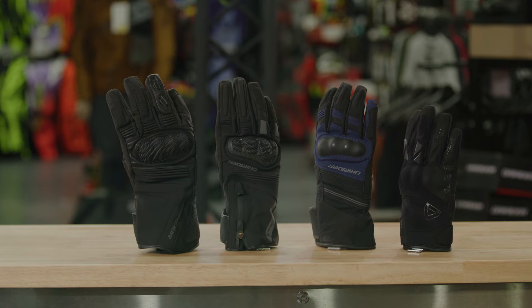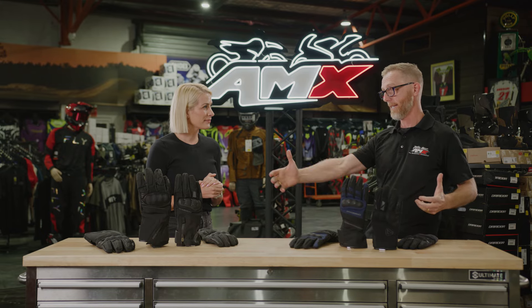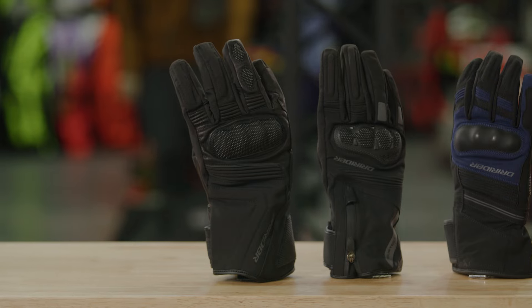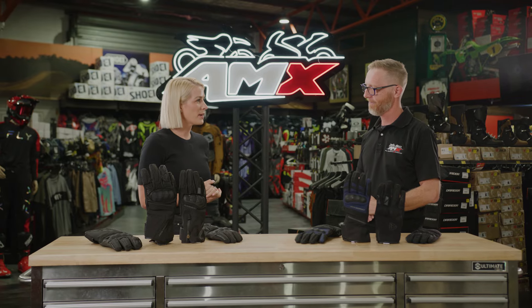Four winter gloves, new to their range. We've got really cold, wet weather going on and what a better way to start than get these four gloves out in the open for everyone to see. So four new gloves, let's go through each one.